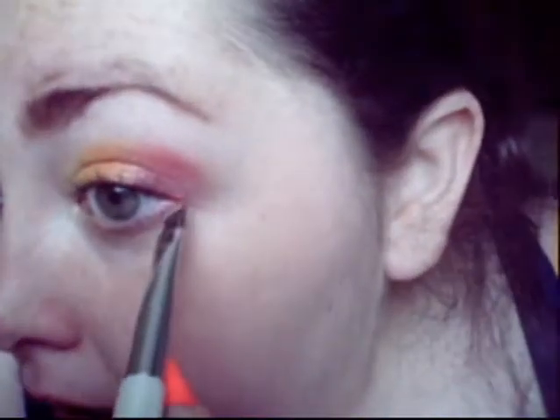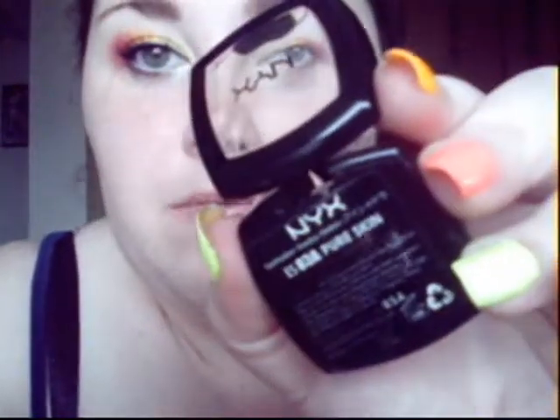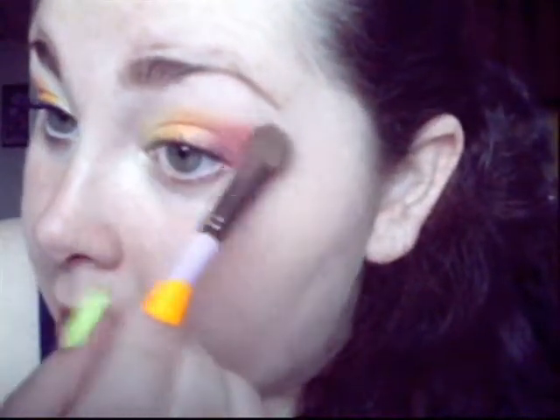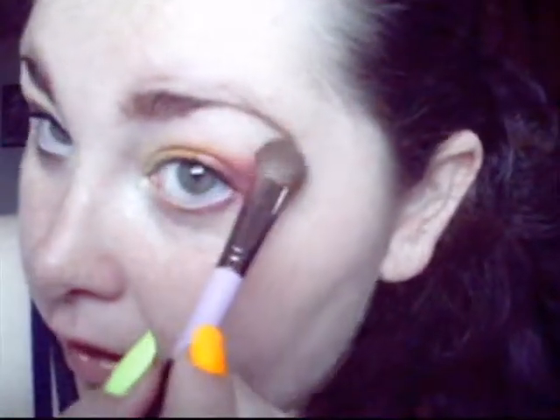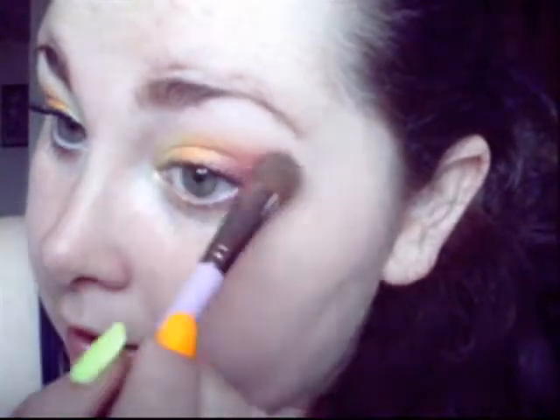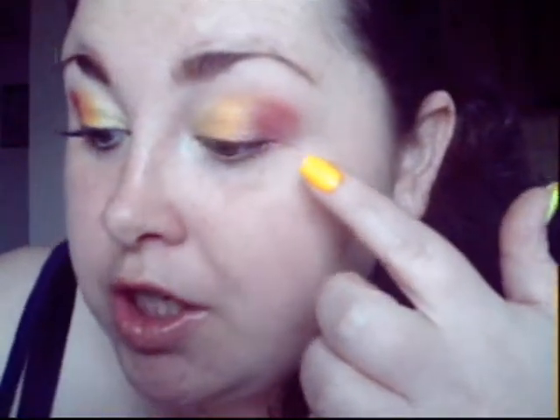For the highlight color, I'm taking this NYX single shadow — however you say it is fine — but this one is in 'Pure Skin.' I'm going to apply this directly under the eyebrow and use it to help blend and soften the outer edge of these colors.